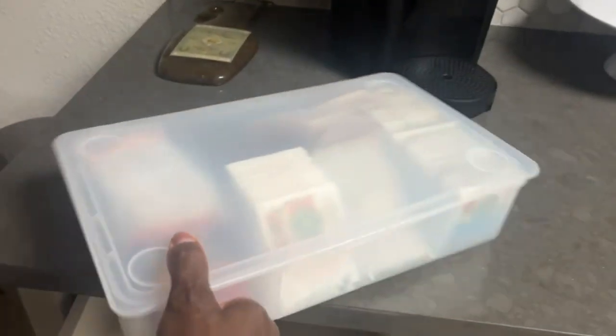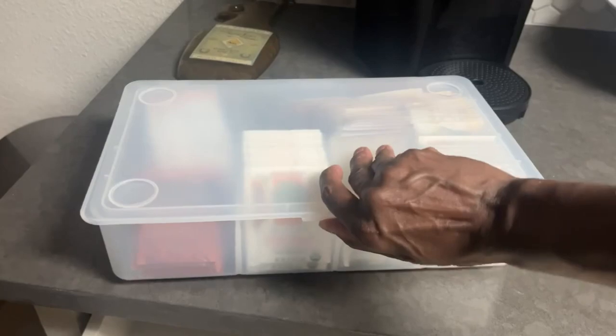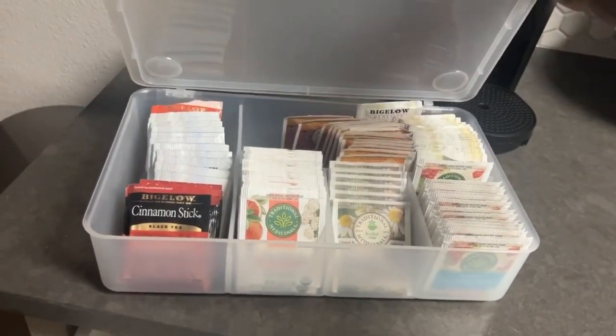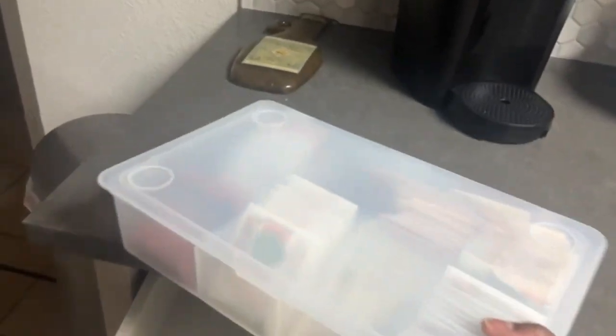In this drawer, I found this piece thrifting as well. I use it for tea. The little thing snapped off — I'll fix that later.